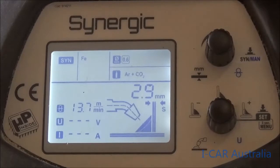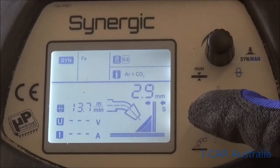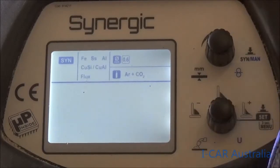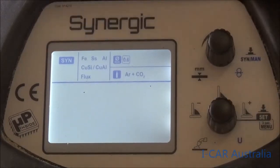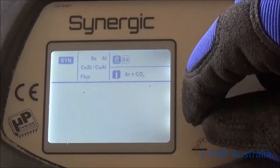On the next column here it says FE, which means it's programmed for steel. If we hold this button in it gives us our options: FE for steel, SS for stainless steel, AL for aluminium — we're looking for the CuSi, which is the silicon bronze program.